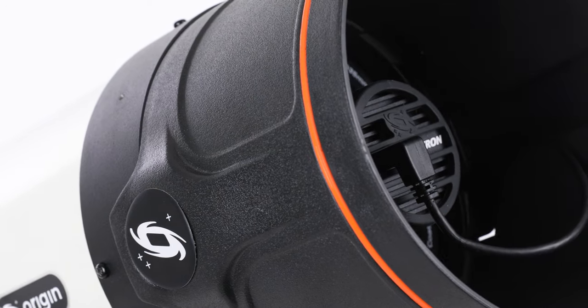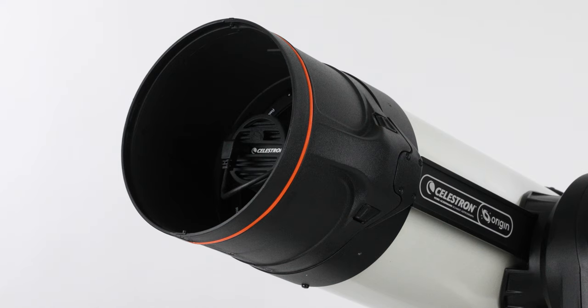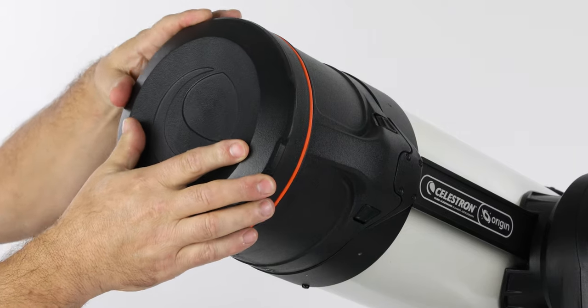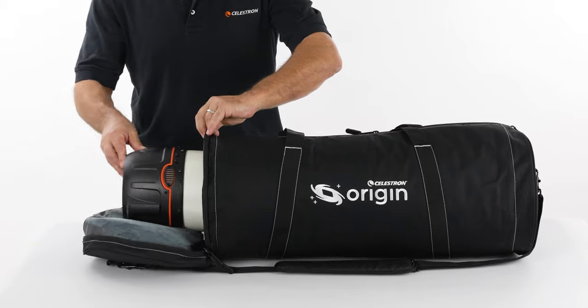The integrated lens shade prevents dew and enhances image contrast by blocking stray light. The included lens cap fits over the lens shade, protecting the camera and allowing you to transport the entire optical tube assembly as a unit. There's even an optional carrying case available.